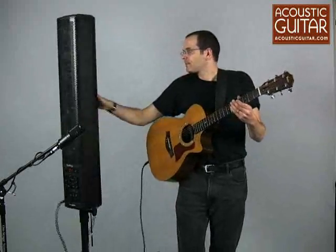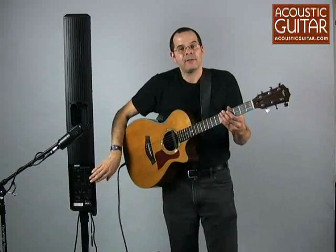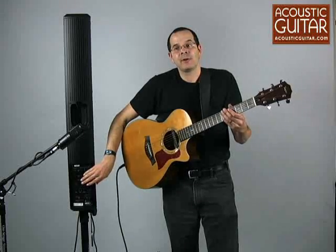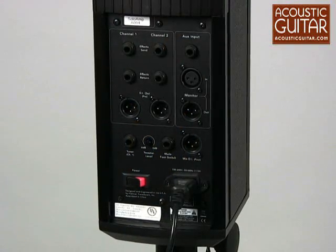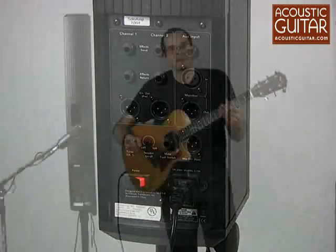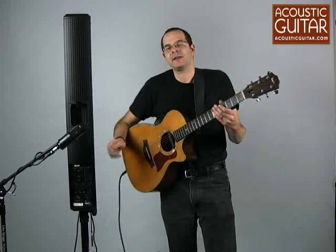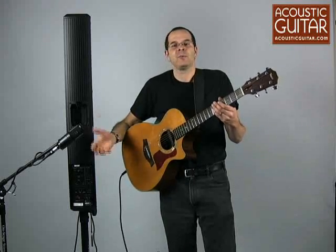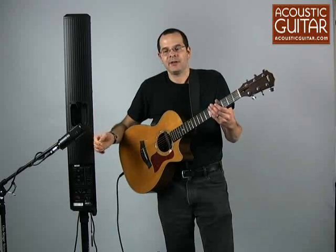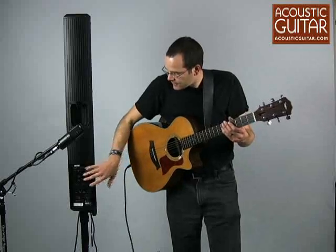On the unit's back, we have a full complement of inputs and outputs, including DI outputs — both pre-master section for each channel as well as one that's post-master section. So you could go to a separate monitor, go to a house system, go to a bigger system. You can also chain two of these units together, and you can even have volume control for each within each unit, so you could set up two players and each player could hear the other player through their own system.